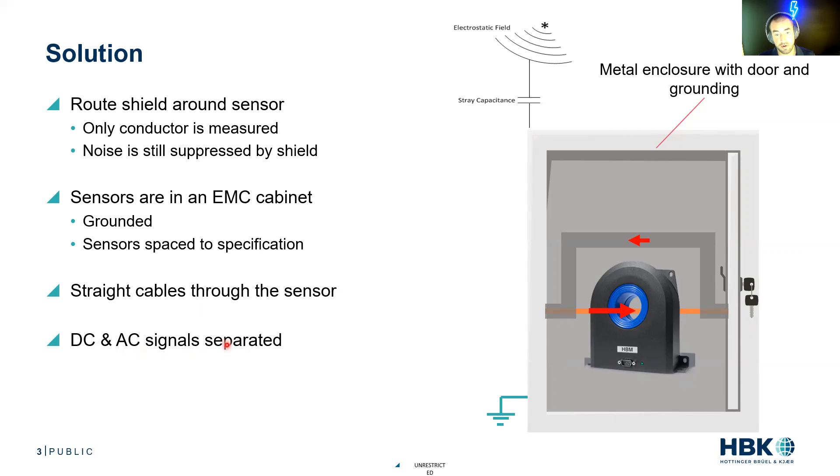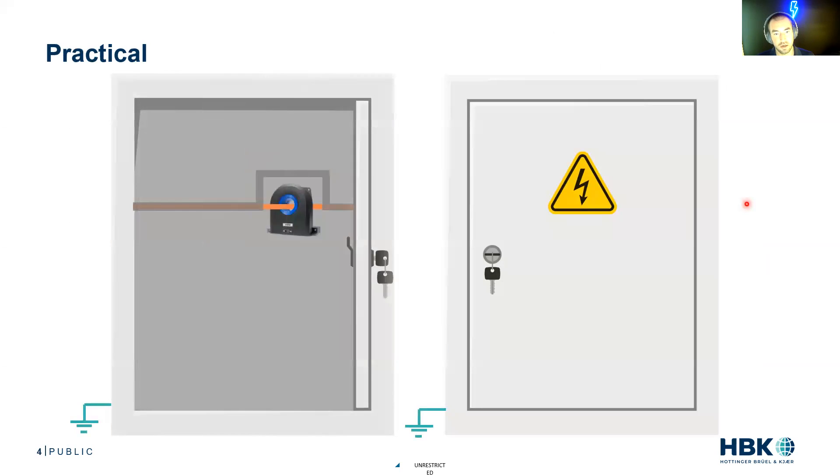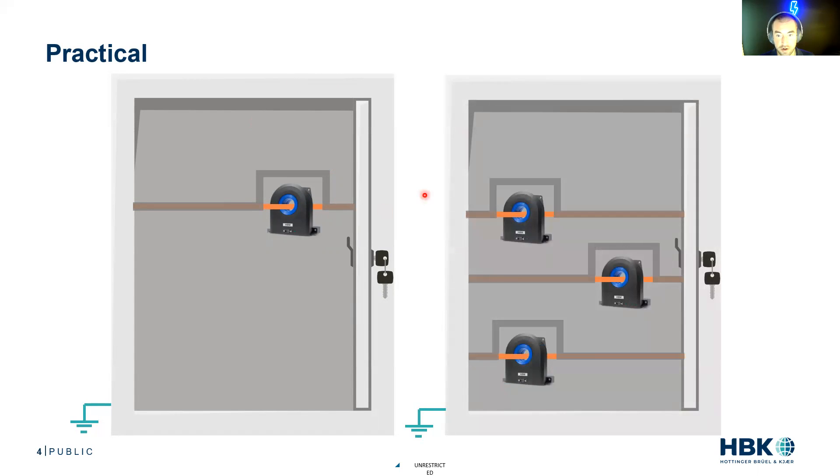We want our AC and DC signals separated — keep DC frequency stuff away from AC frequency stuff. In practice, we want one cabinet for our DC, with the cable going through and the shield routed around. That goes to our inverter, and out of the inverter we have our three-phase shielded cables, with the shield routed around each one, appropriate spacing, and straight runs through. This gives us the highest signal integrity with proper grounding on all of those cabinets.